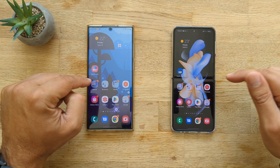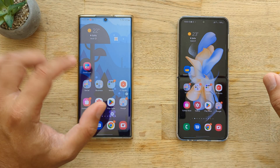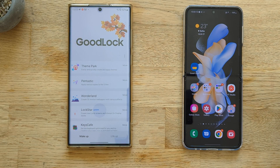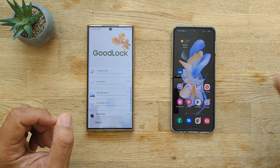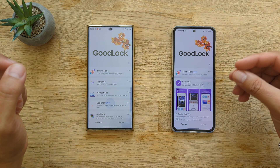Let me show you something guys. I have installed Good Lock on both phones, but you can see that stock Good Lock icons look like this. That's the new Good Lock, and if you check my view here and notice, the icon here looks a bit different, a bit weird. But let me open it — it's pretty much the same Good Lock.